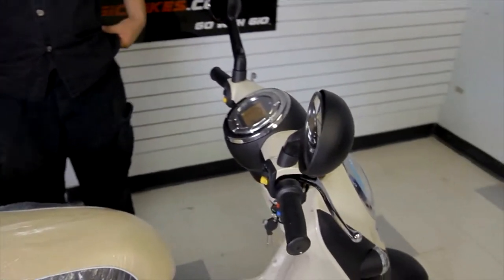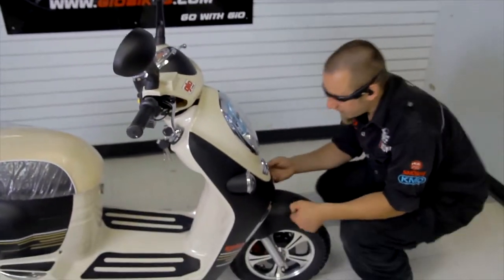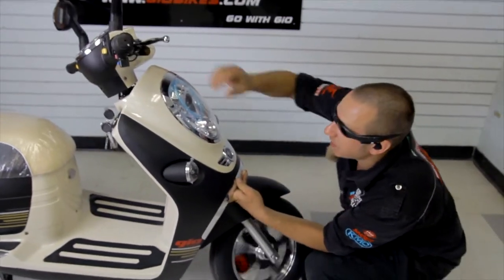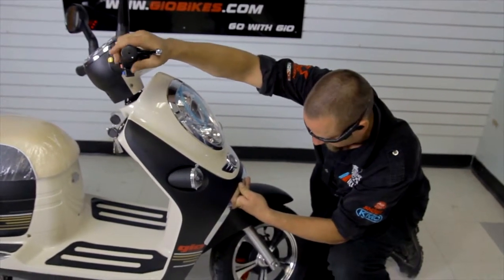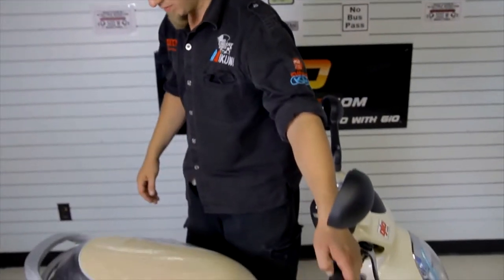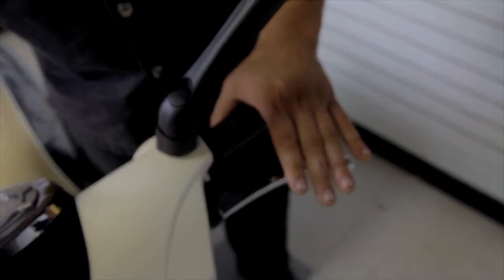Next thing you do in the 60-second inspection is test your brakes. Lean your scooter back and give the wheel a good spin. Pinch your right hand brake — as you can see it stops nicely, so that brake is nice and tight. Now for the back brake, make sure your scooter is on, turn your throttle, and apply your left brake.